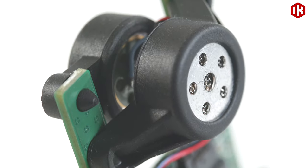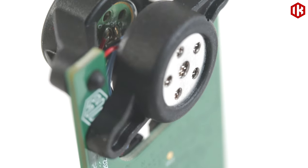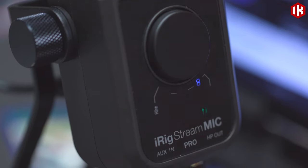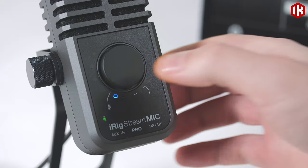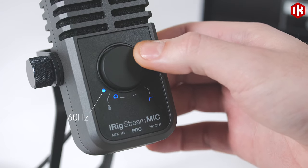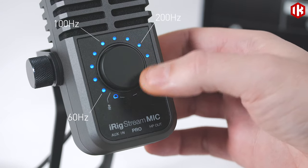Dual gold-sputtered electret condenser capsules and 24-bit 96K converters deliver stunning studio-grade sound in any situation. You can further remove background noise with the included high-pass filter, designed to remove rumble, hum and other low-frequency sounds.